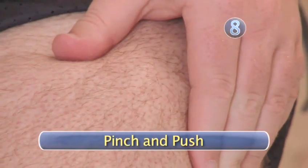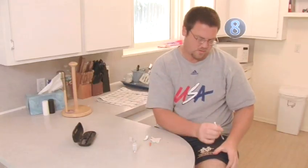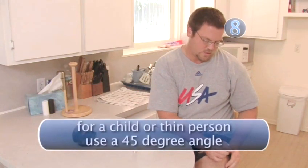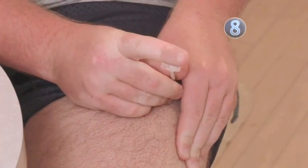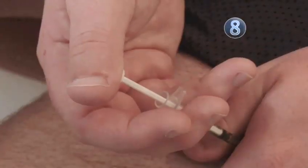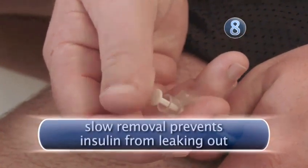Step 8: Pinch and push. Slightly pinch a fold of skin between your thumb and forefinger. Holding the syringe at a 90-degree angle, push the needle all the way into the skin. Let go of the pinched tissue before injecting the insulin. Press the plunger using a slow and steady push. Count slowly to 5 before removing the needle.